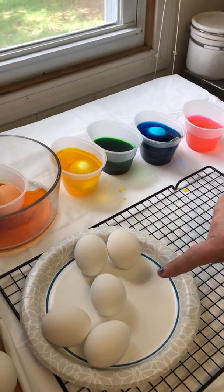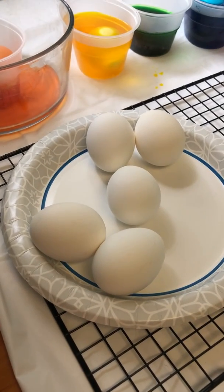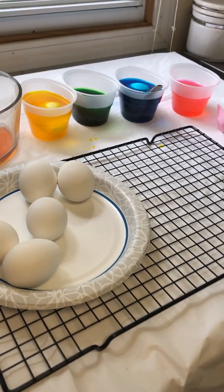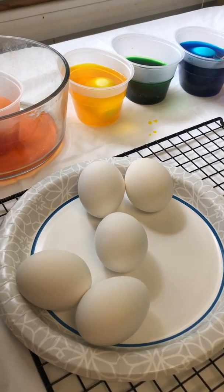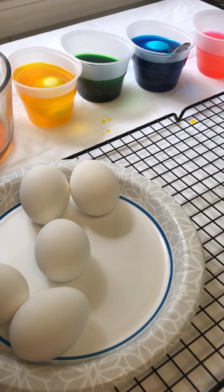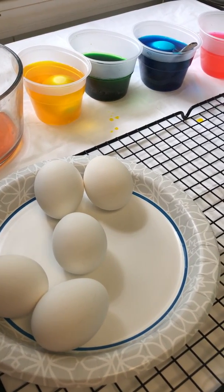So when you look at a regular egg it looks like it's smooth, but it's really not. It has lots of little holes or pores, as they say. So the egg shell, which is made of calcium, actually absorbs a lot of things through the pores.